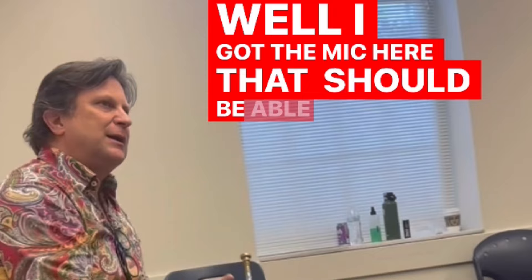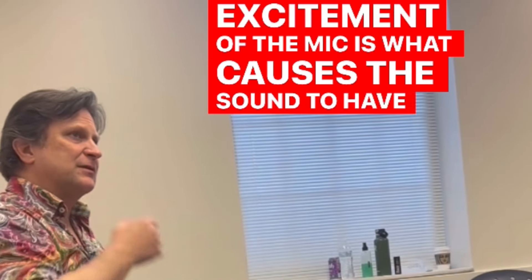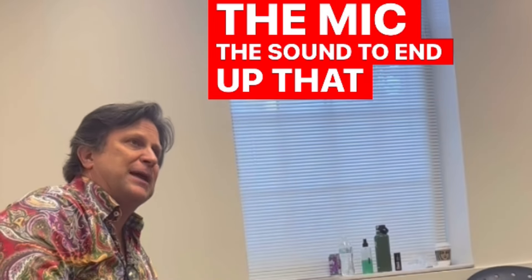I got the mic here, and I should be able to just know. The excitement of the mic is what causes the sound to end up that way.